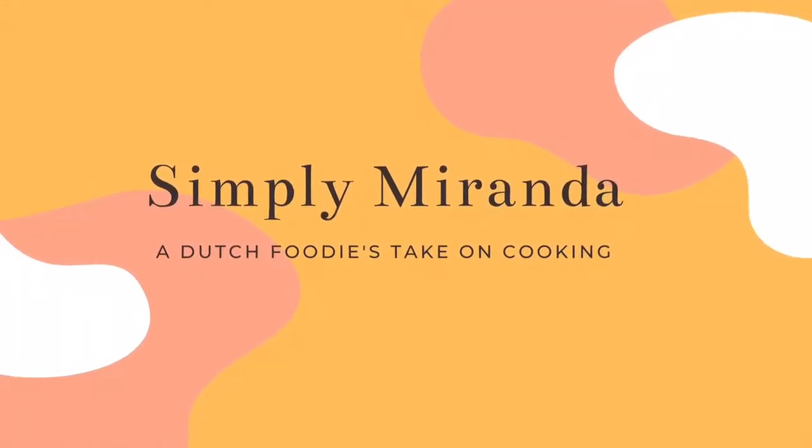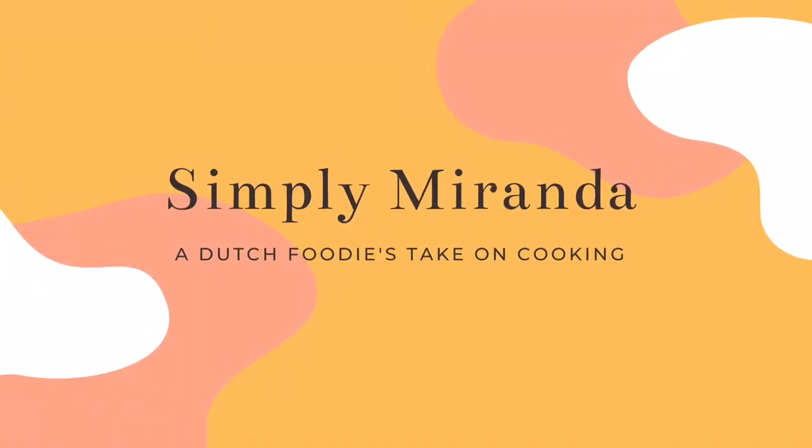Hi everybody, welcome back to my channel Simply Miranda, a Dutch foodie's take on cooking. Today I will cook a cauliflower curry.